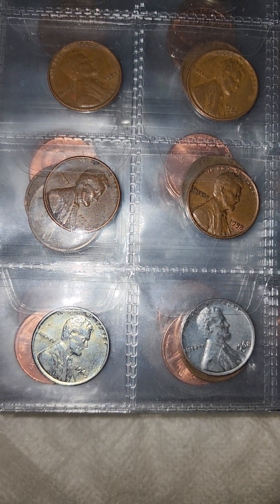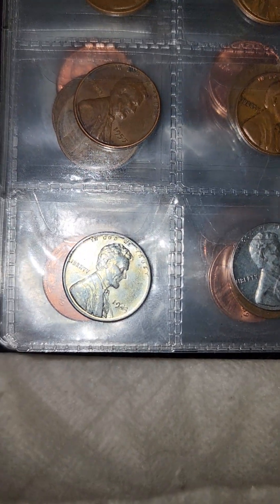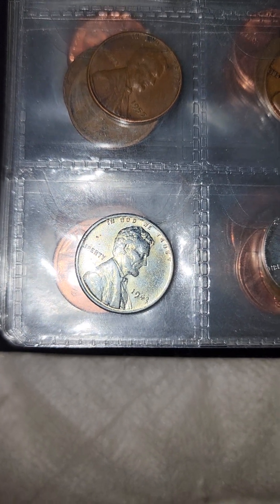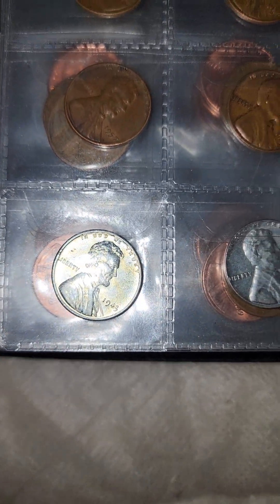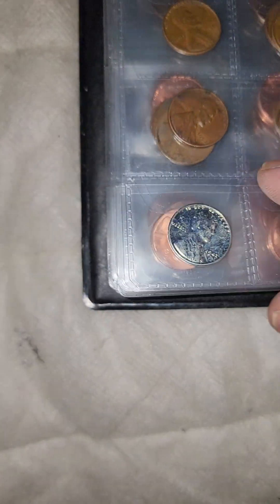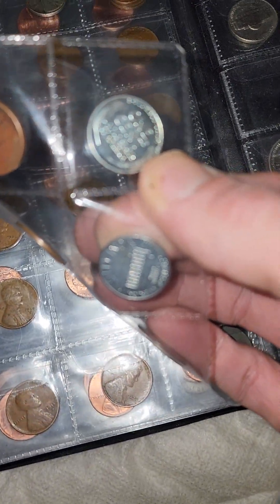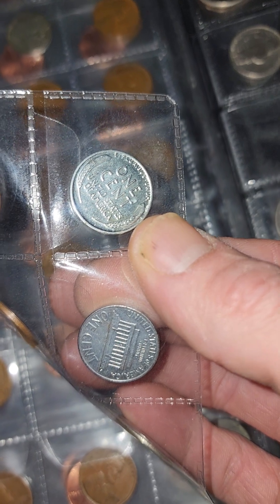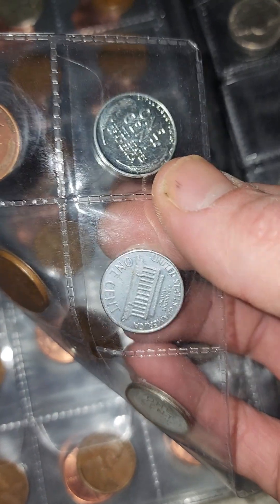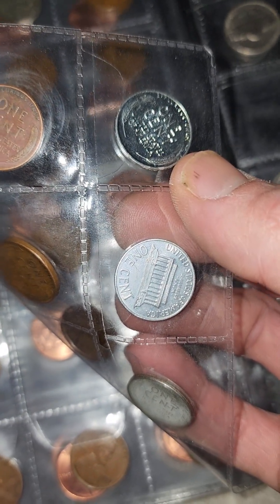I'd like to make this video right now just to get it out there. This is the 1943 zinc coated one that is in absolutely perfect condition. If I ever get this thing graded — look at it, look at the back — it's in perfect shape, absolutely brand new.